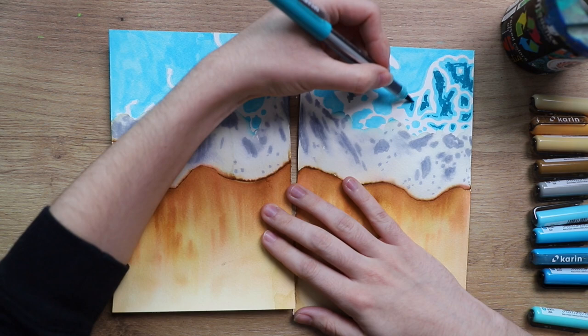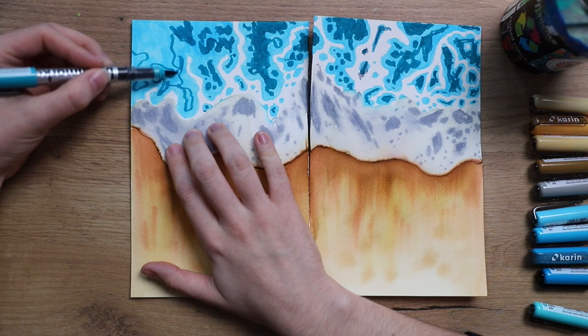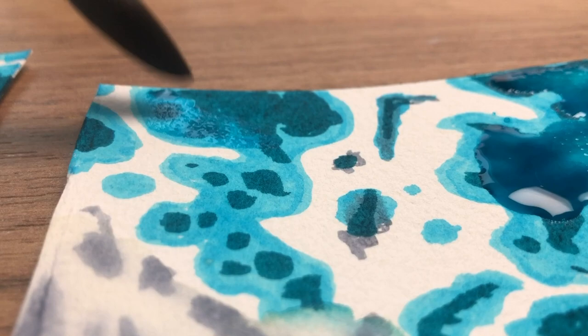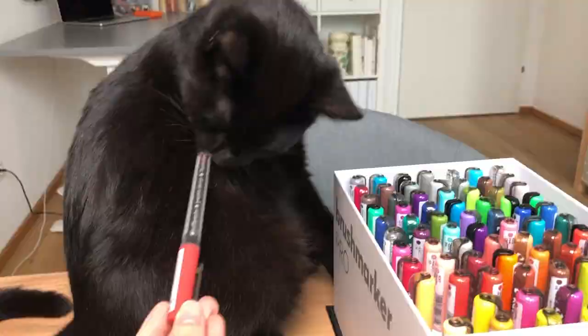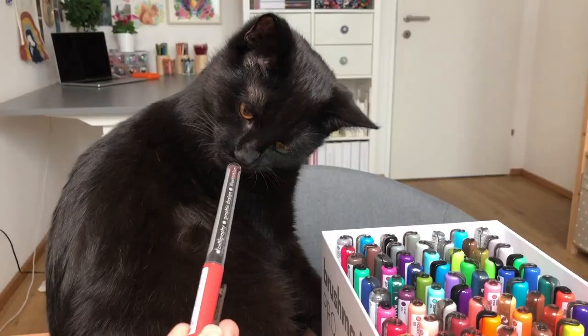If you're working on any water-soluble medium in a Wreck This Journal, I recommend here and there putting some really good quality paper in it. I know it makes the book super thick, and my book is already super thick, but I'm starting to accept that it will be extremely thick in the end — and it's worth it to use good quality paper. And cat-approved — it's a cat-approved marker!